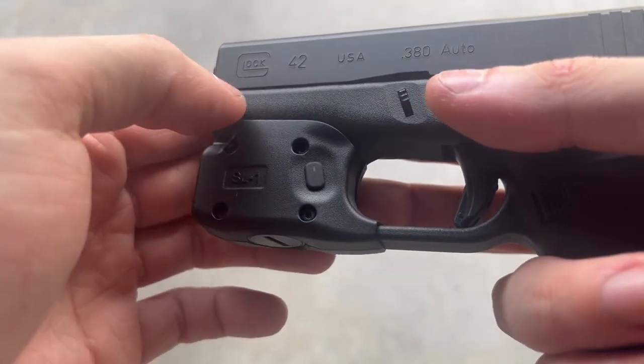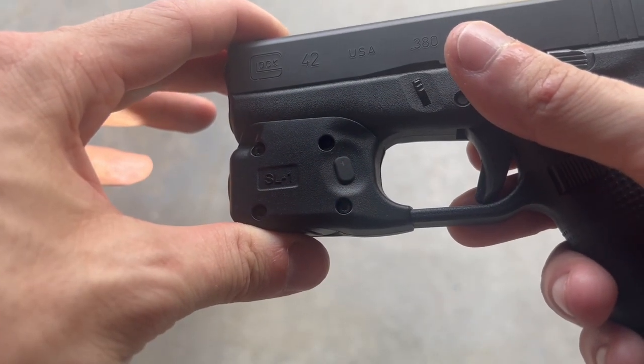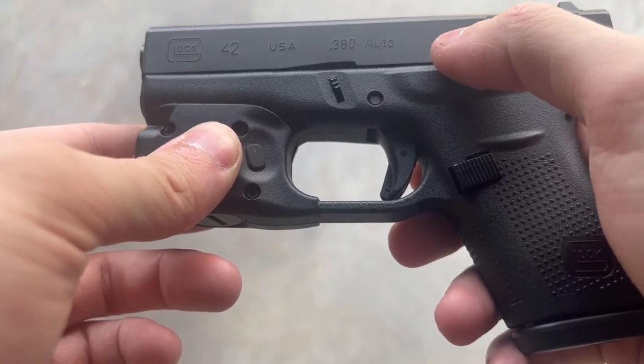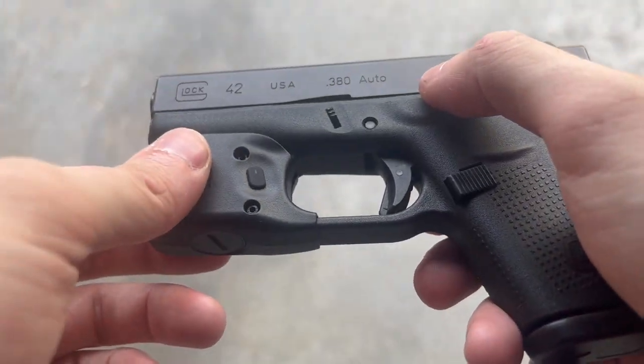If you also notice, there's a little green light that comes on for a second — that tells you your battery status. Green means it is above 70%, yellow means it's between 30 and 70%, and red means it is below 30% charge. When it gets red, you need to replace the batteries.